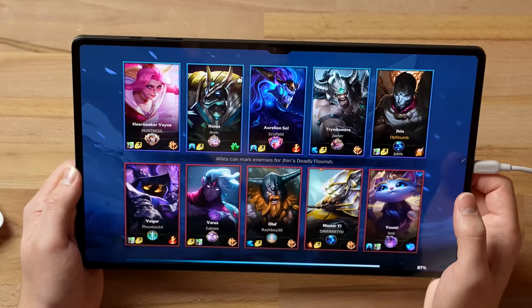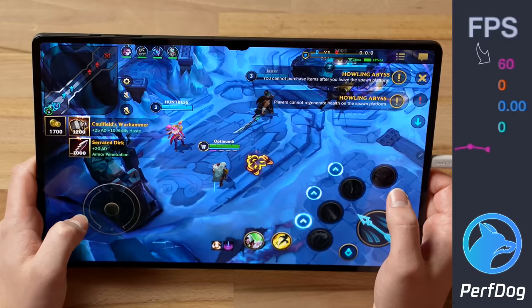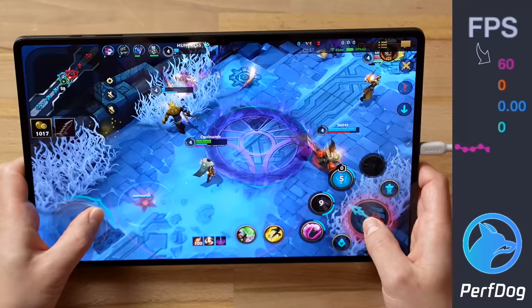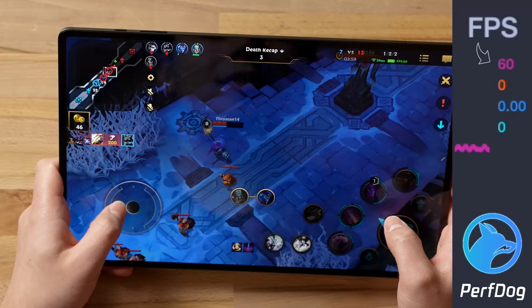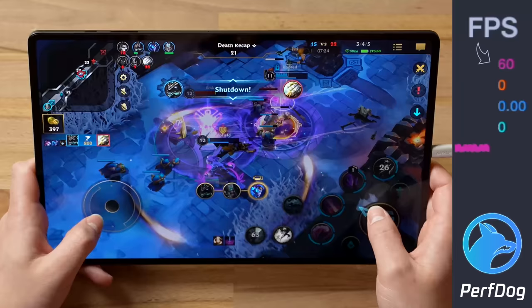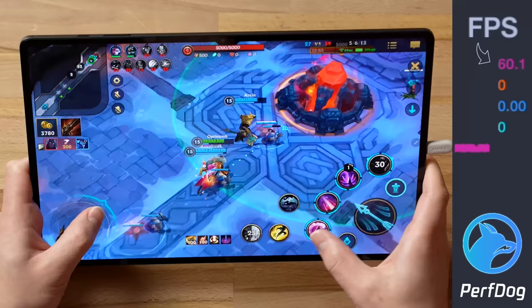Wild Rift is a huge difference — this game looks actually optimized for the large display. It looks amazing compared to COD Mobile, which looked terrible on this 14-inch display. In-game we're sitting at 60fps. Graphics quality looks great. You definitely get tired holding this thing, but perfect 60 throughout — I haven't seen it drop from 60 at all. League of Legends Wild Rift: excellent gaming experience on this thing.